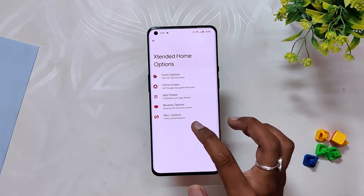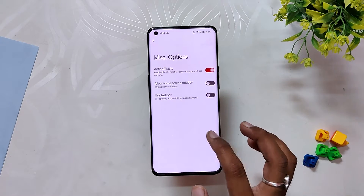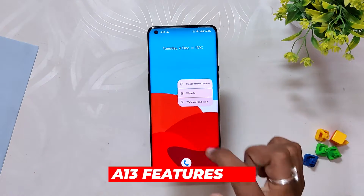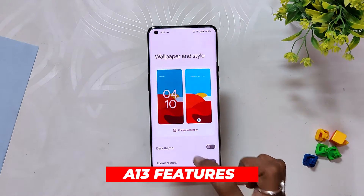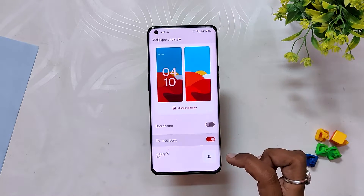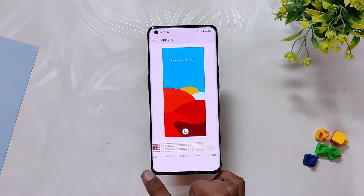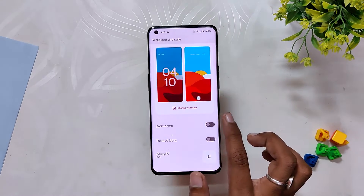From the first look, the ROM feels fast, stable, and snappy. Since this is an Android 13 based build, you have all the latest features of Android 13 — like more accent colors to choose from in the wallpaper and color section, a new music player widget, output mixer, and other features. All the latest Android 13 features are there and working well.